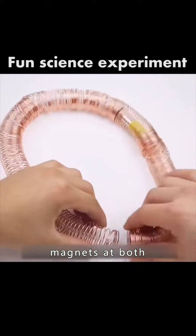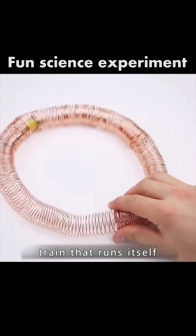Place the batteries with rare magnets at both ends into the copper coil. You built a little train that runs itself.